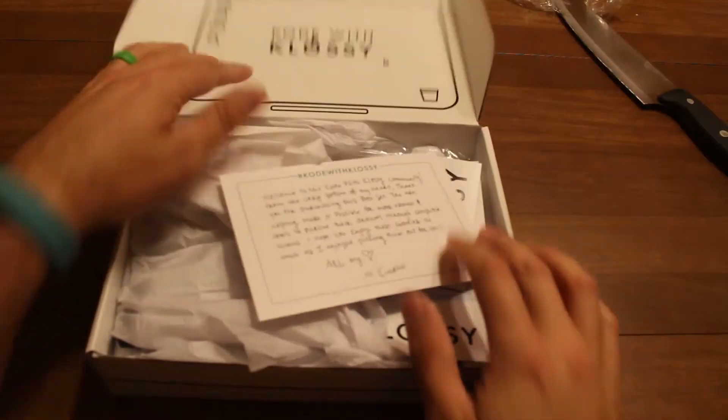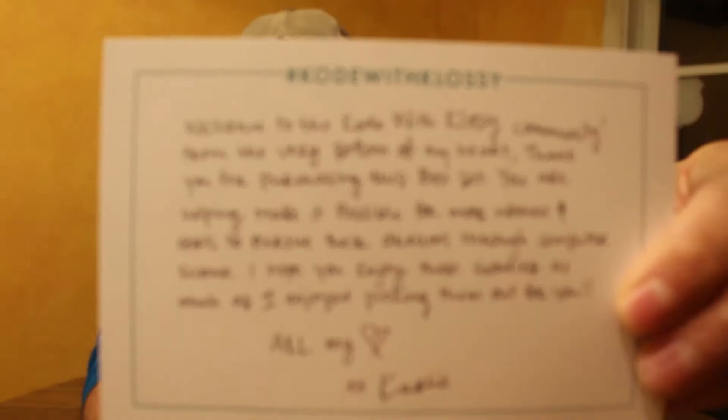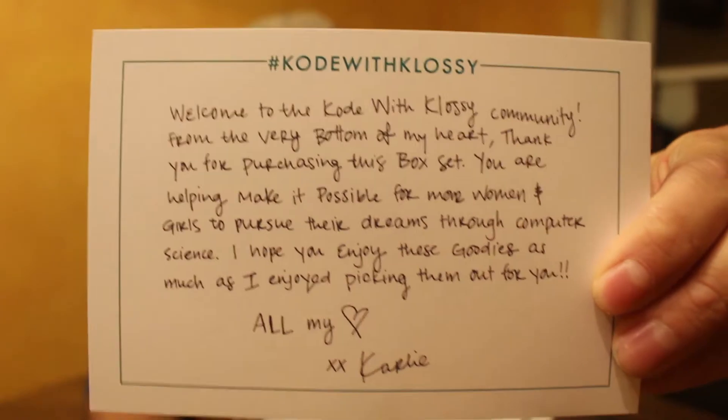Alright, so let's see all we got inside here. Can't read with these on. Welcome letter. I'm Carly. Focus. There it is. You can't read it, but it's in there.